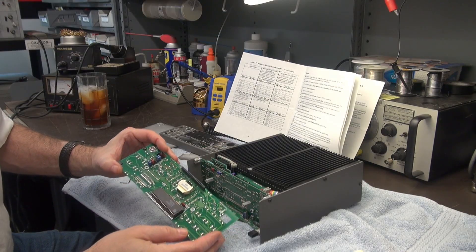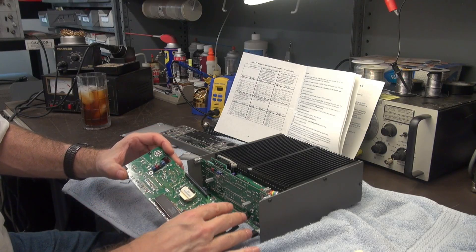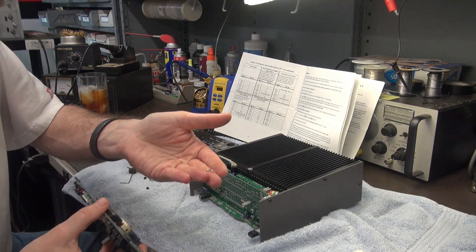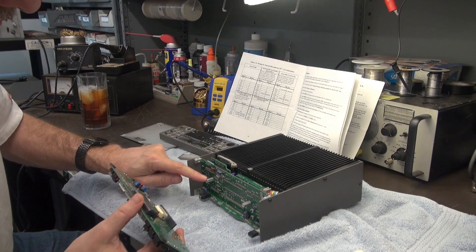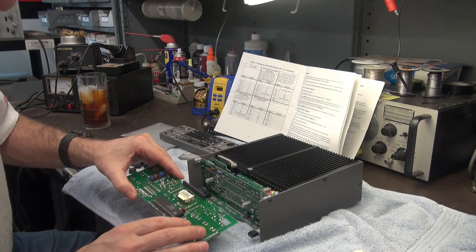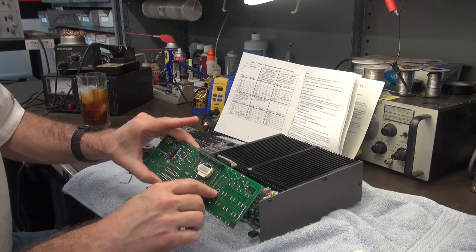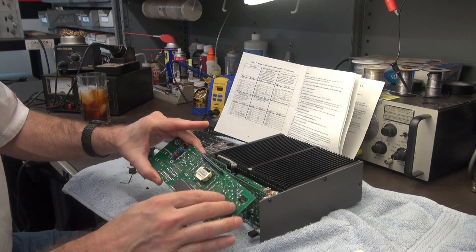It simply unplugs — there's one edge connector at the bottom of the board. When I took it off, I heard something go cling. It turned out to be two little lock washers that were trapped between the standoffs and the front board. When you go to reinstall it, make sure you get those lock washers back in place. There are some witness marks on the foils confirming exactly where they were.